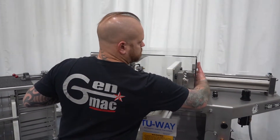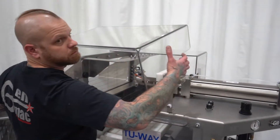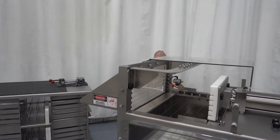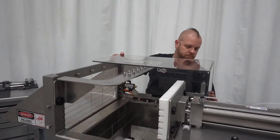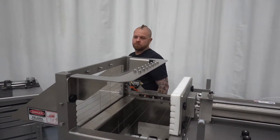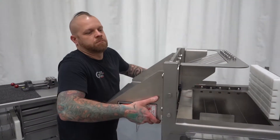Step 1: Remove two Lexan guards. Step 2: Remove discharge tray.